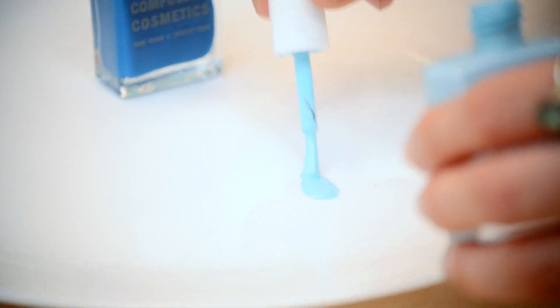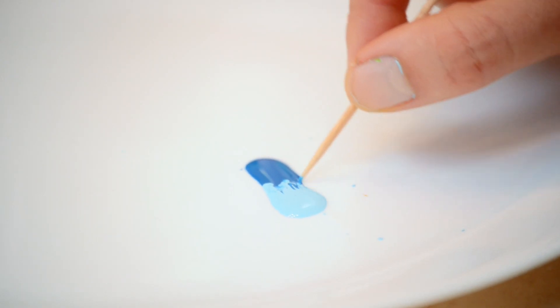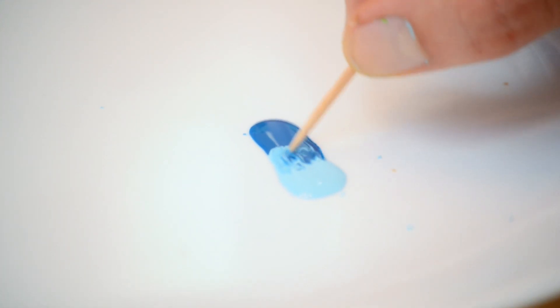Take the lighter and the darker color and put them side by side on an old plate or tray. Then take a toothpick and zigzag and blend them together where they meet. This is going to help create that gradual fade.